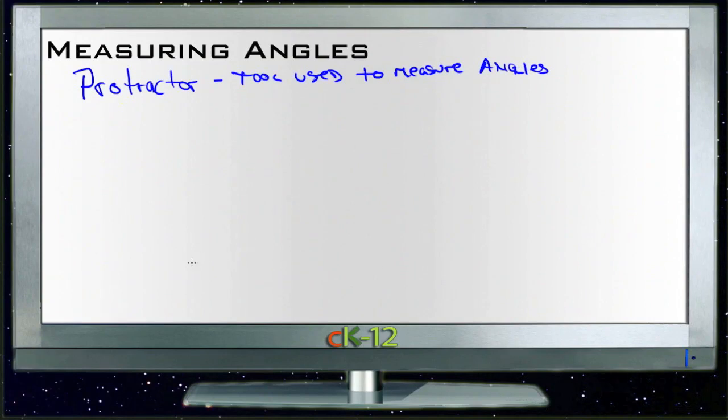So what we'll do is get out a protractor in a second, and we're going to measure — let's just draw an angle in here. Let's say we're going to measure this angle right here. That's reasonably straight.